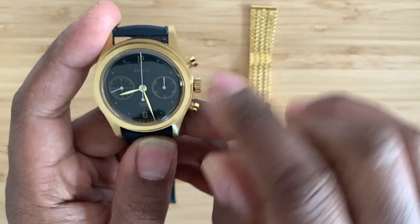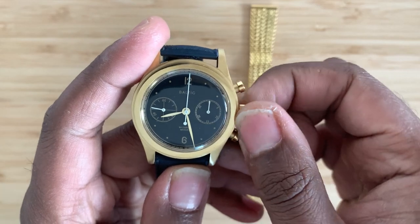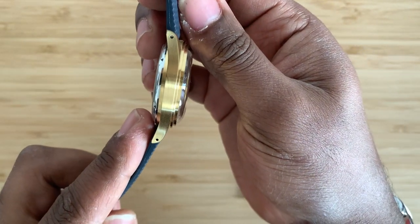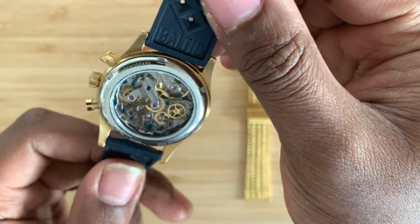You can see this second hand here is going to start moving — we're moving and grooving. I love that it's a manual wind. This movement actually keeps it really thin, and I've got a clear see-through case back here that is absolutely beautiful.